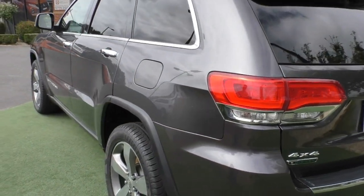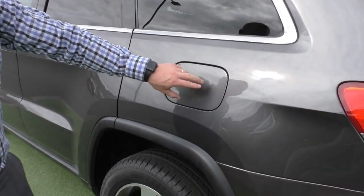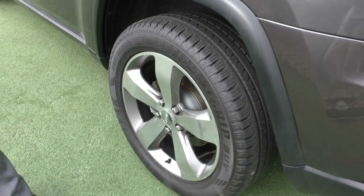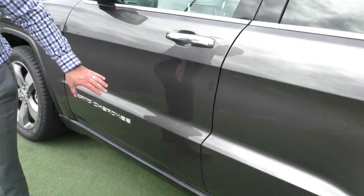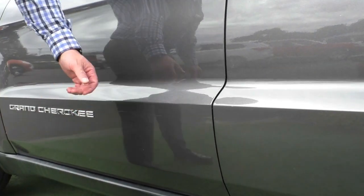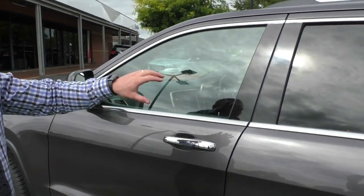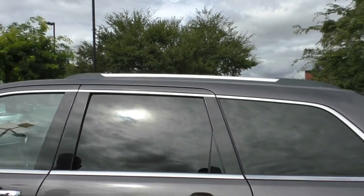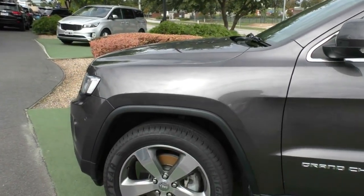Moving around the passenger side, it's going to be much the same as the driver side — all the design is pretty much identical. Your fuel filler is on the passenger side, with the release being inside the vehicle. Another 20-inch wheel, completely unmarked, with stacks of tread left on the tyres. Both back doors are really clean. There are a couple of very light blemishes on one door, but for the year and kilometres, this has certainly been really well kept by the previous owner. The Grand Cherokee also has privacy glass on the back windows, giving really good privacy for your second-row occupants. You can match that up with the darkest legal window tint at the front if you choose.